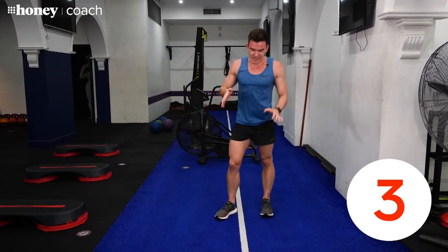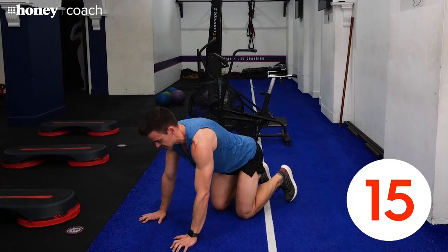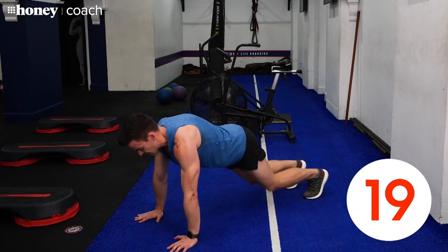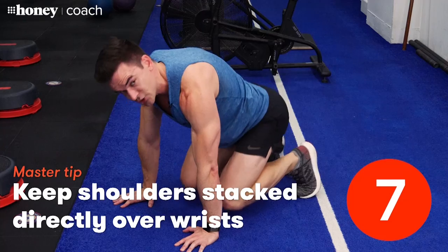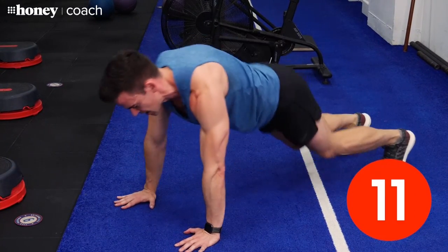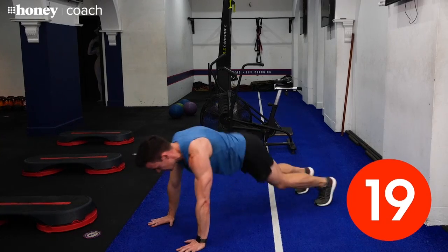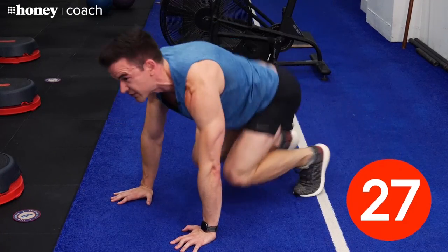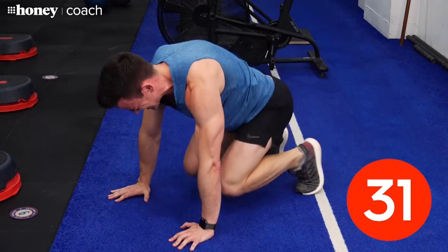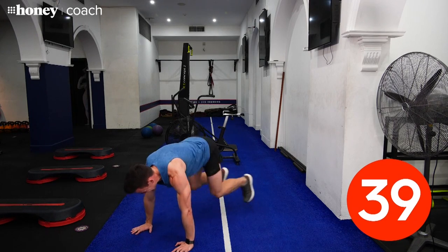20-second break — come up on your feet. Next one's going to be another hard one. We already did our mountain climber before; this is a variation where instead of stepping in, I want you to jump in. Shoulders right over wrists — 40 seconds on. Find a pace you can work at. As long as you're pushing yourself just a little bit further outside your comfort zone, you want this to be a little bit hard — that's where you're going to get fit. You've got 10 seconds left — let's finish this one off.